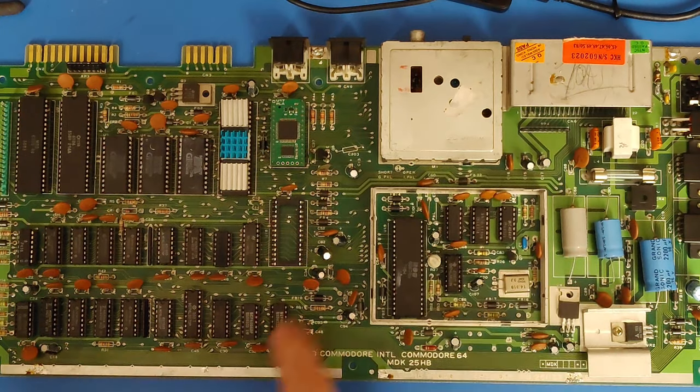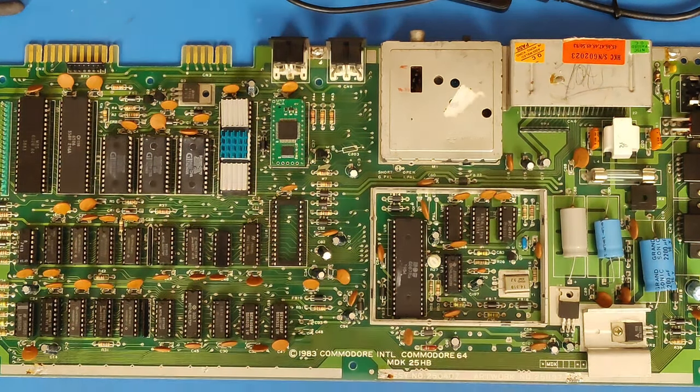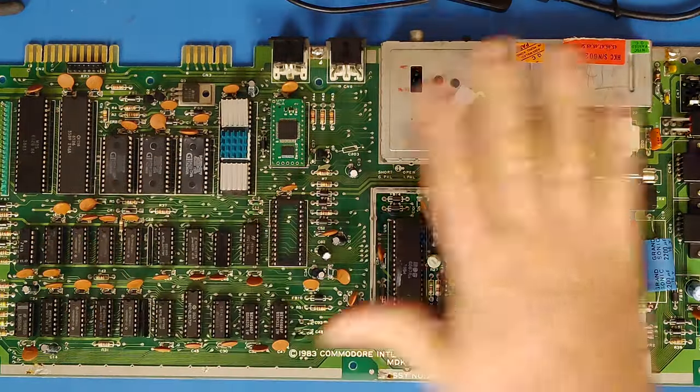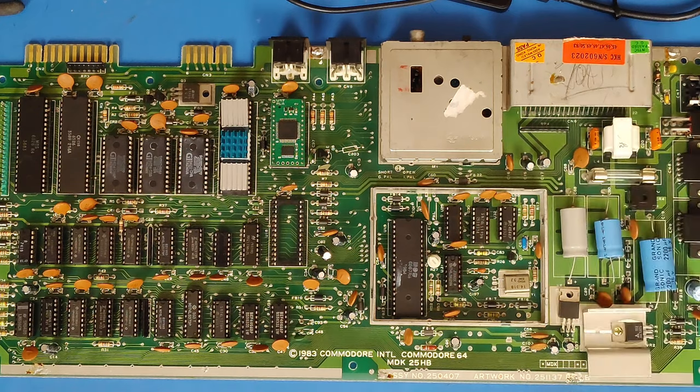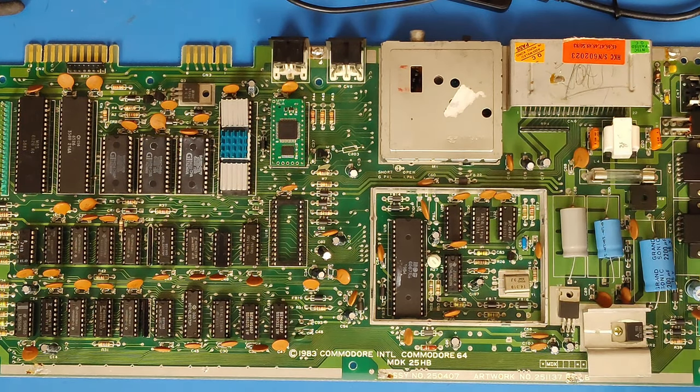I've gone over this board and pulled about three quarters of the capacitors off and checked them. So far I have found nothing — nothing looks like it's going to be bad, but I'm going to continue checking. Running down what we've done so far: the chips are good, the sockets are all good making good contact, it is not the clock circuit, the power is fine, and it looks like most of the capacitors have been fine. Once I'm done checking all the capacitors, I guess I will move on to checking resistors and everything else, because there's got to be something on this board that is doing this. I just have no idea what it is.